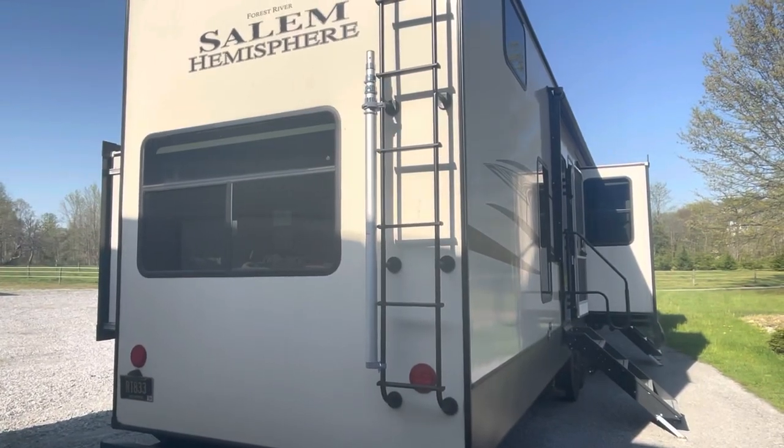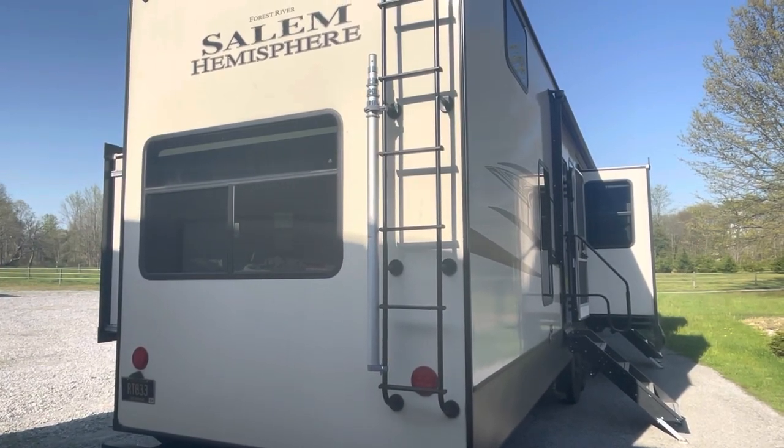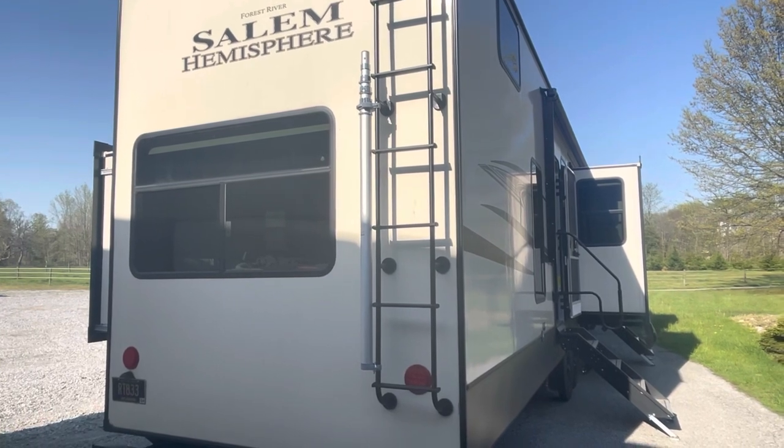Had a couple of messages asking about how easy it was to take this pole mount off, so I figured I'd give a real quick video here.